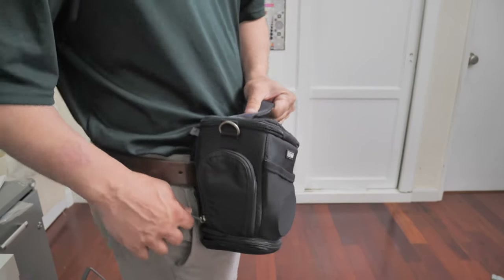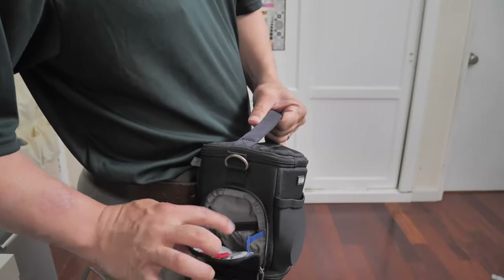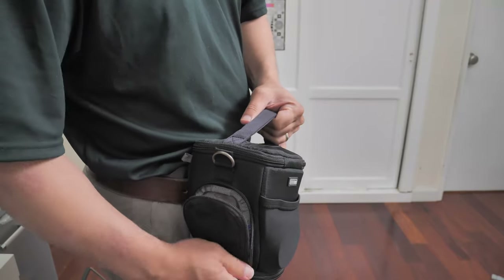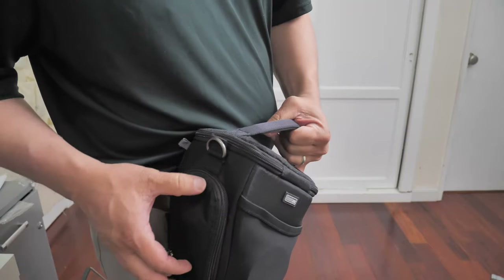There is another side pouch for batteries, SD cards, even a small remote.